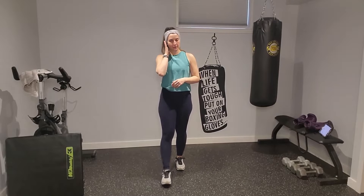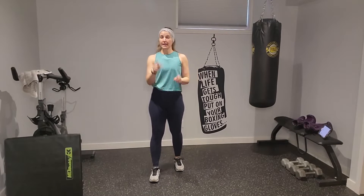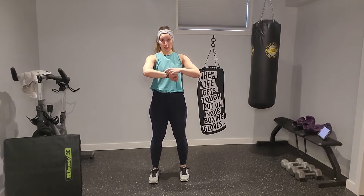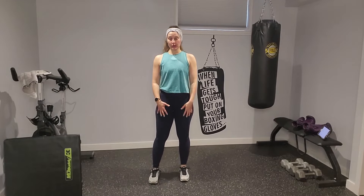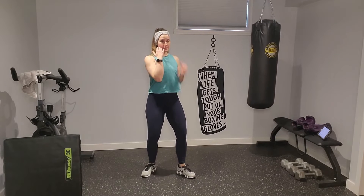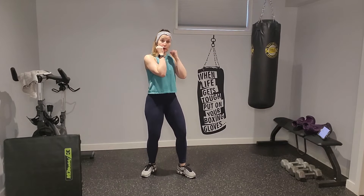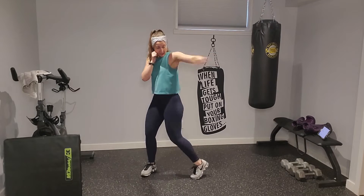I've got music playing in my ear and the timer set up, so I'll give you those cues. If you want, hit start on your watch and your music. We're going to start with a warm-up — I'm going to go with a left lead forward. We're just going to get the body warm with some straight-out jabs, rotating palms to face the ground.